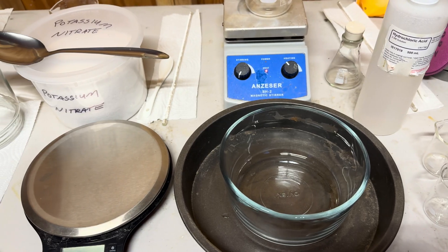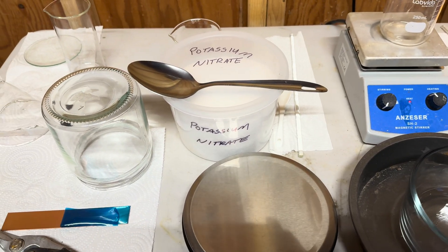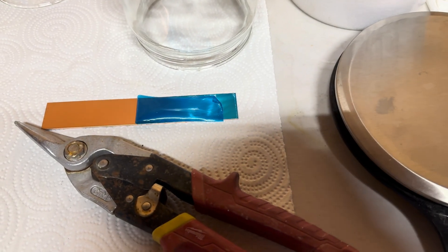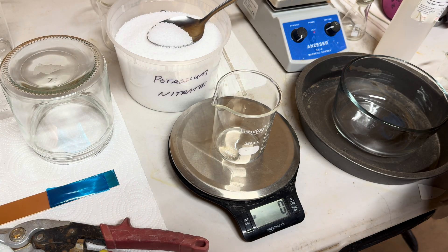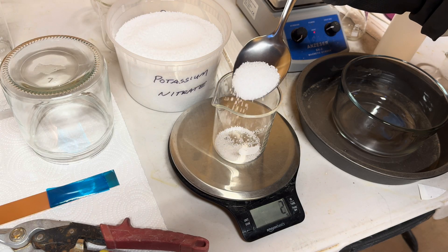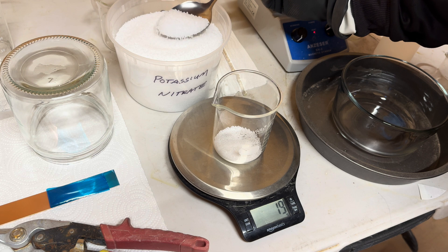For our project today we have some distilled water, some hydrochloric acid, some potassium nitrate, and some copper. Today we are making nitric acid. Nitric acid is an extremely useful acid capable of dissolving copper and silver.